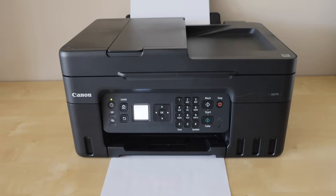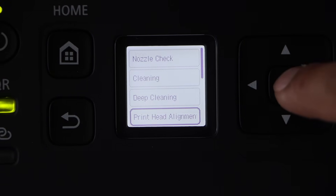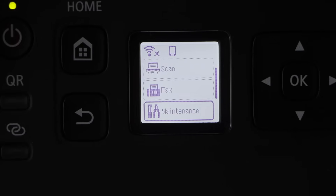It's just going to do the alignment right now. Once it is done, you will get a message on the display panel. Click on the ok button, then click on the home button and you will see the main screen.